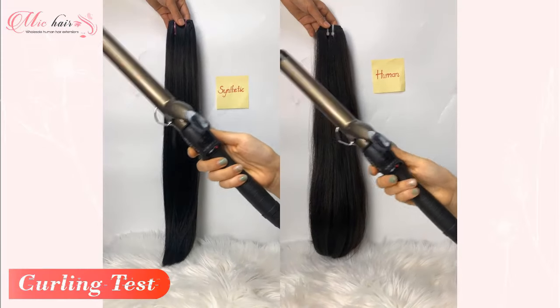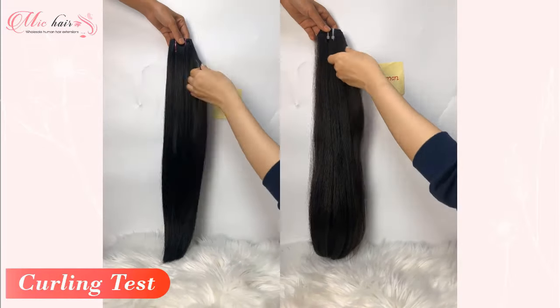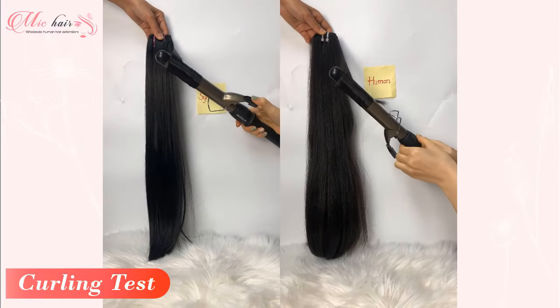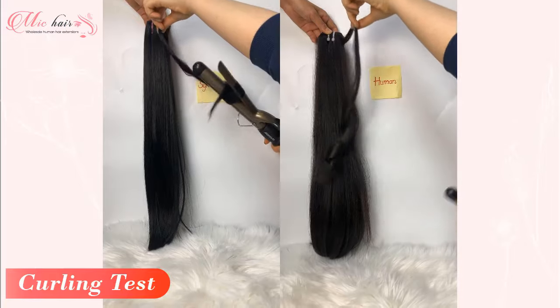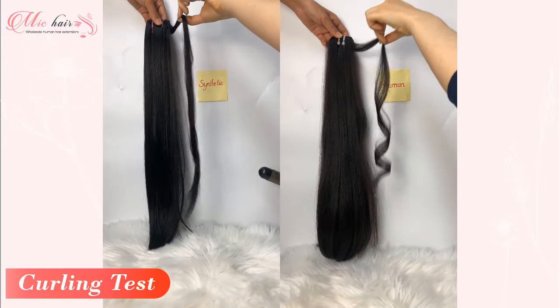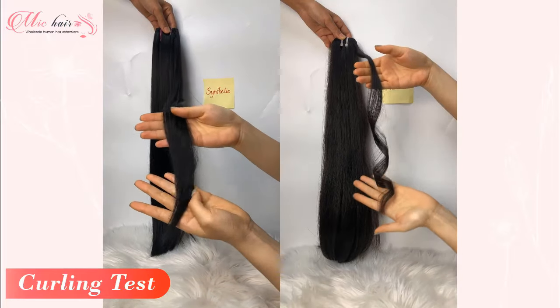The curling test would be a simple way to distinguish between synthetic and natural hair. You can use a curling iron to curl the human hair in order to blend it into your own hair. On the other hand, you cannot do this with synthetic hair. If you utilize high temperatures to curl synthetic hair, it will shrink and appear damaged.